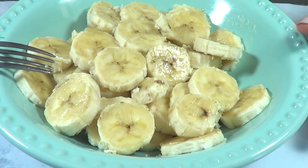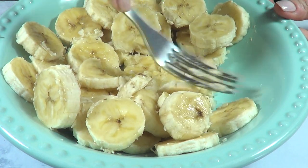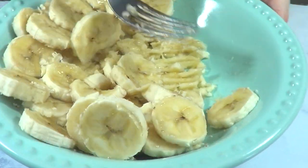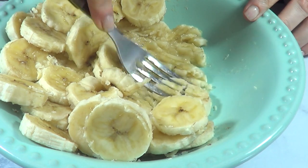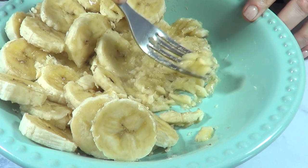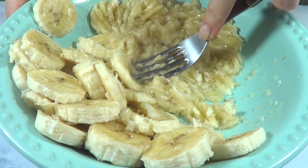I got this recipe online — I'm going to link it below. For this I'm using two ripe bananas. The recipe calls for two organic spotty bananas; ripe bananas work best for this recipe. Those overripe-looking bananas you have — use those for this one because they're going to make this recipe tastier.